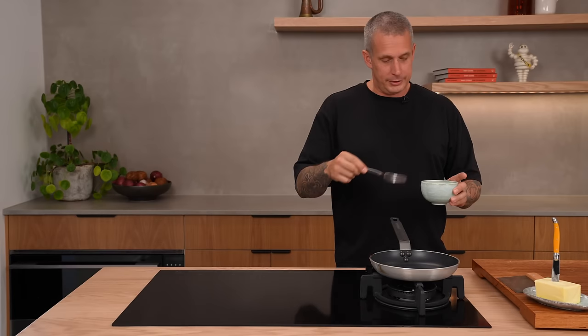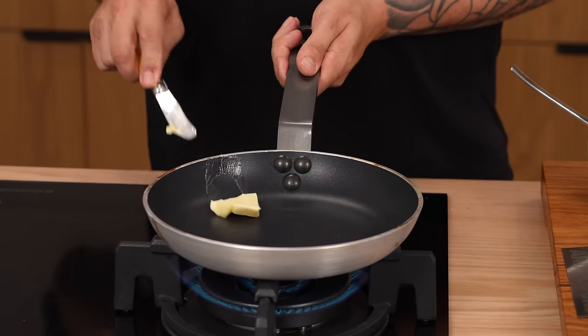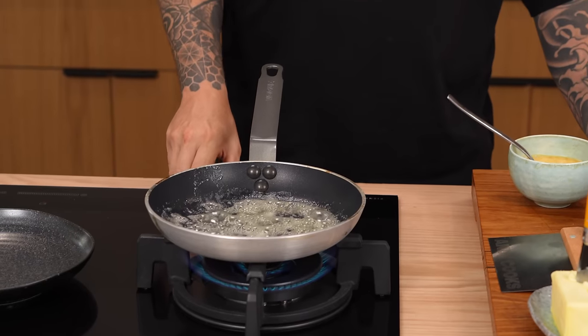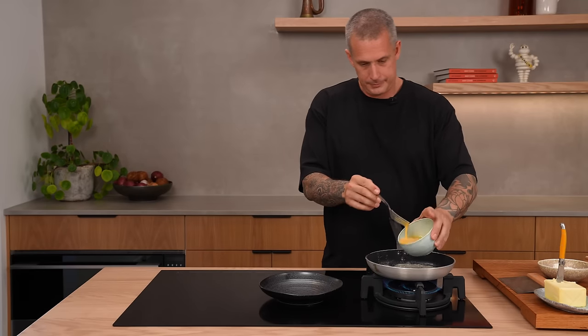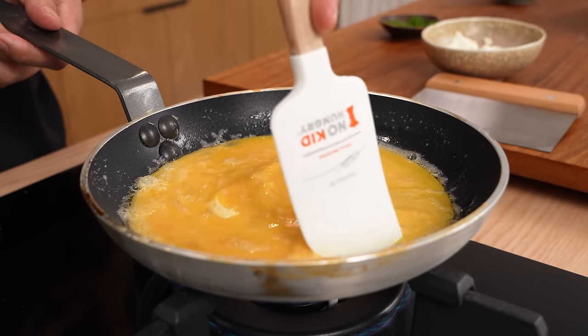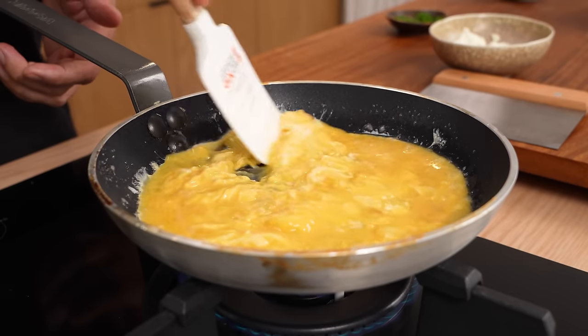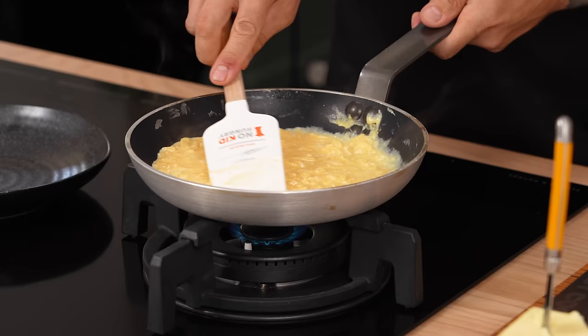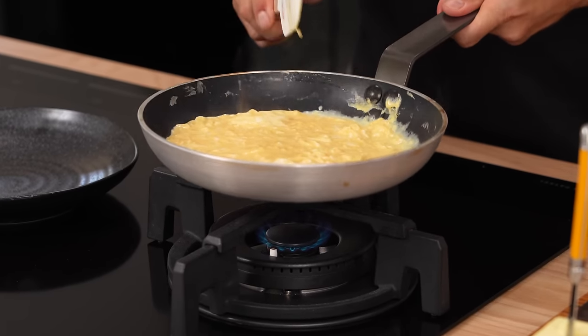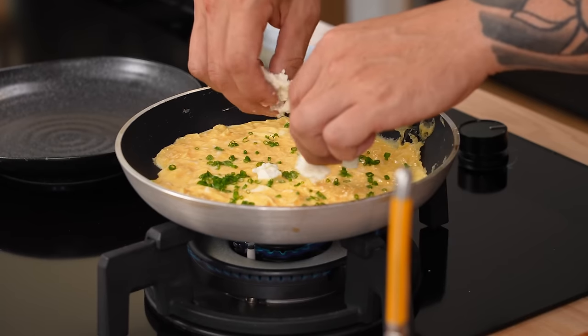The French omelette. Three eggs, or four if they're small. No milk. Non-stick pan, medium-high heat. You can use cast iron if you want, but you're a braver person than I am. Tablespoon of butter. Have your plate ready. Once your butter's melted, turn your heat down, eggs in. A French omelette has no colour on it, so start scrambling — move those eggs around. It should also have a runny centre. Once the eggs are about half cooked, stop scrambling and flatten them out. Season with salt. We're going to do goat's cheese and some chopped chives.